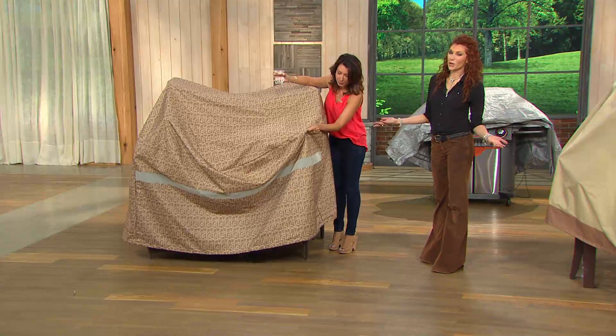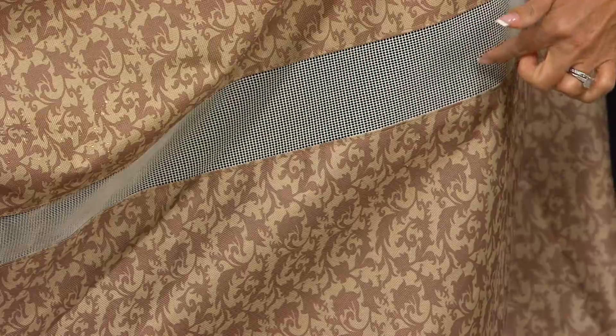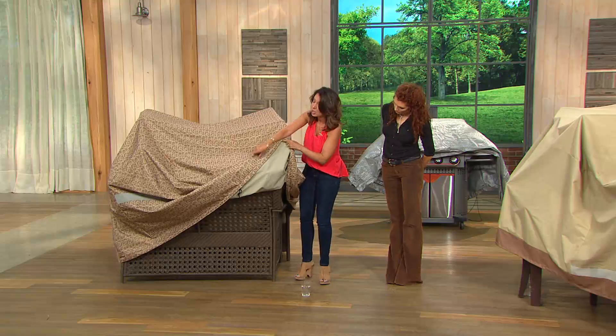Because of the PVC lining — I'm pouring the water on the Jacquard, which is also very beautiful — it just wicks right off. It beads right off. That mesh lining, that vent — you're going to love it because the air is going to circulate through. Never will you have to worry about mildew or mold building up. So when you are ready to open up your belongings and get your furniture out, it's going to be fresh and clean.